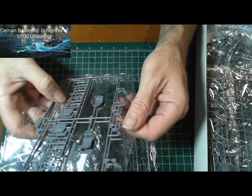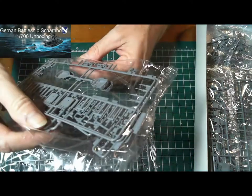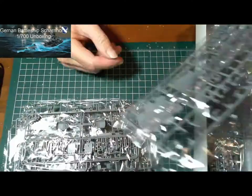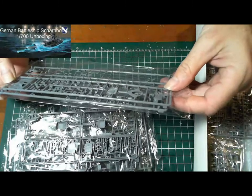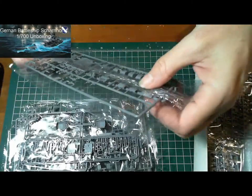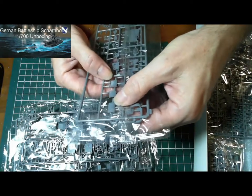There are the barrels for the turrets. Some of the other guns that go on the deck — very, very tiny stuff, but very detailed too. I can see all the rivets and all the lines in there.